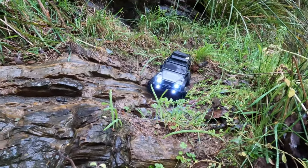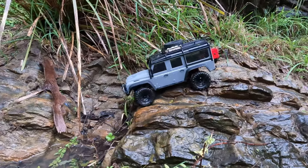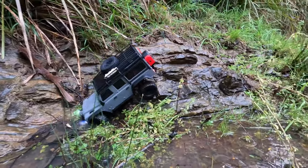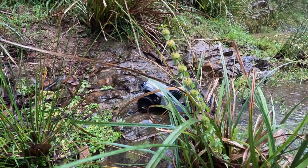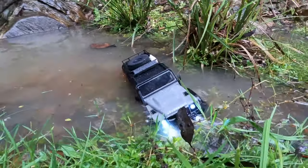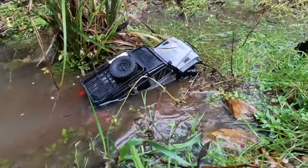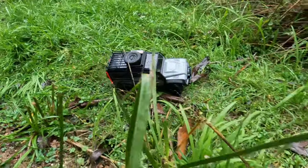The added weight is really helping in some of these problem sections — it previously would have rolled a bunch. It's so planted. I must say, this is very satisfying to drive. The rain's coming down now — should have brought my raincoat. What a legendary little car this is.